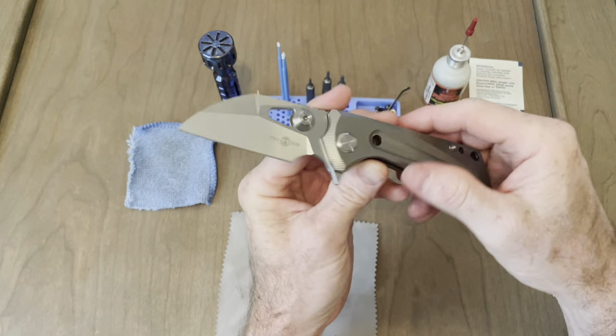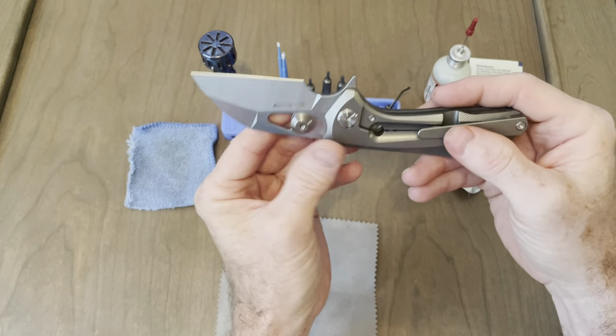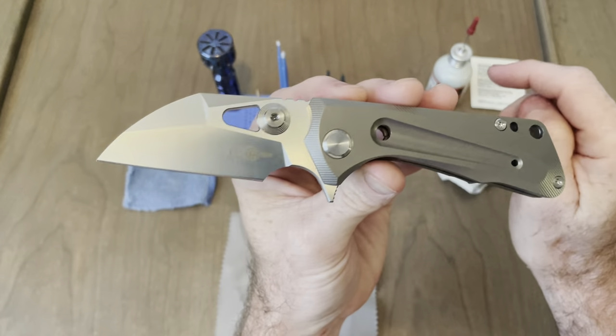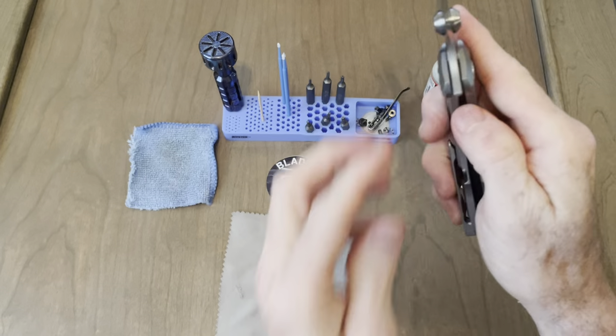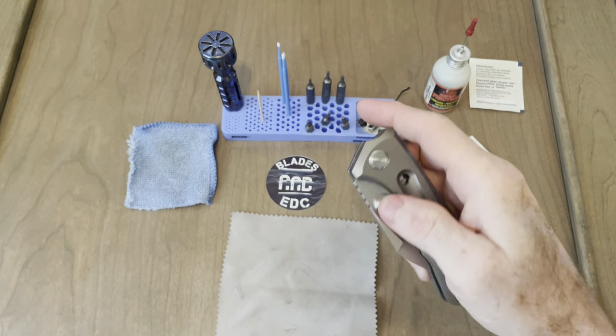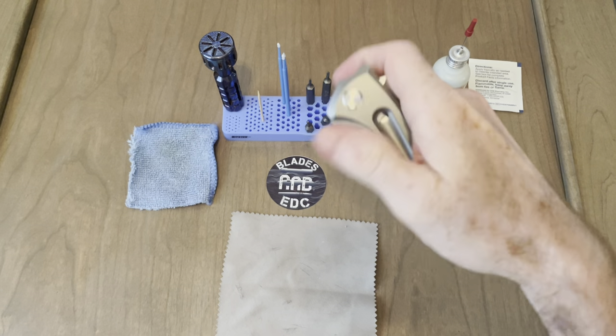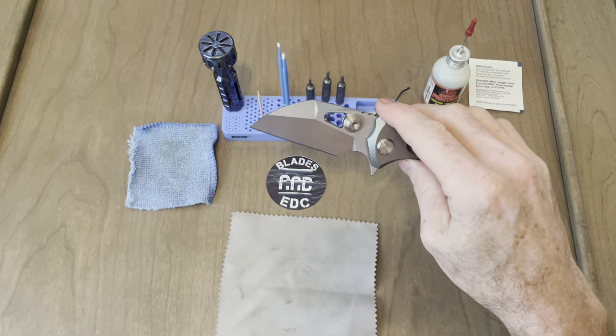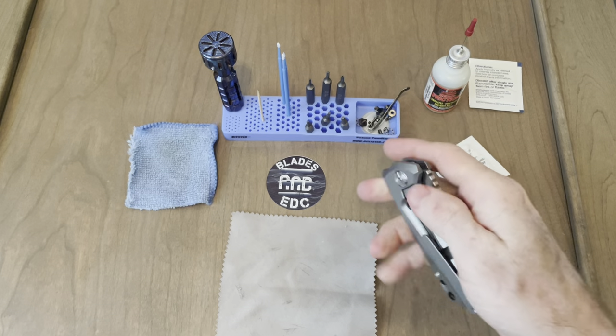I'm going to use this one and really test it out. But first I'm going to disassemble it, clean it up a little bit, and I'm going to take these horrendous thumb studs off and see how it functions without them and how it looks without them. Because I'm not a huge fan of them — I'd much rather just use the hole. So let's start with them actually. Let's go ahead and take those off.